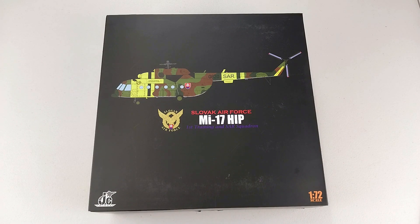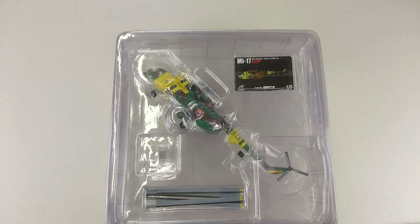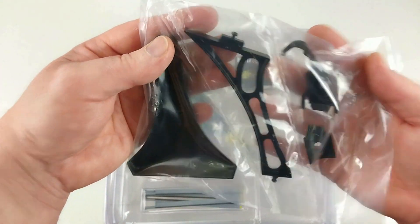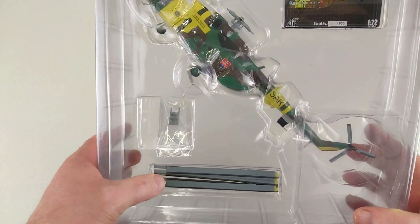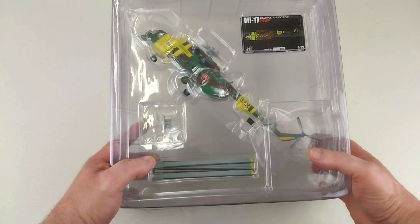We'll get this out of the box and have a real good look at it. It does come with a traditional hardstock cardboard base that JC Wings models come with. This is a helicopter one, which is pretty cool — a bit different to the ones we normally have. It also comes with the JC Wings stand that you can usually buy separately. In the blister pack, you've got the blades for the rotor, the collector card, and a little ladder you can put to the side of the aircraft.